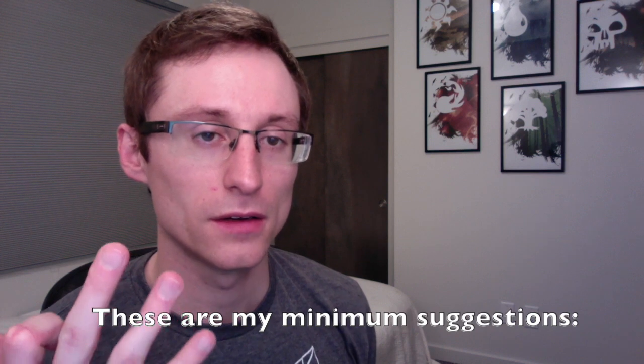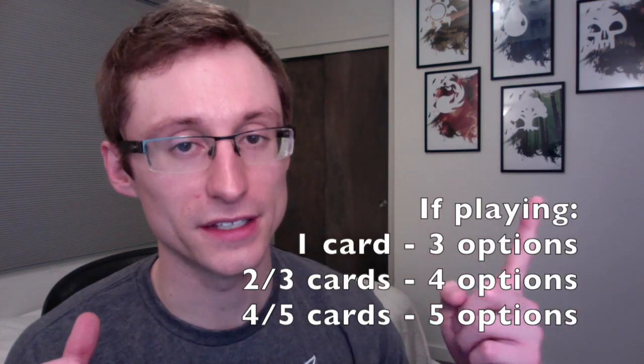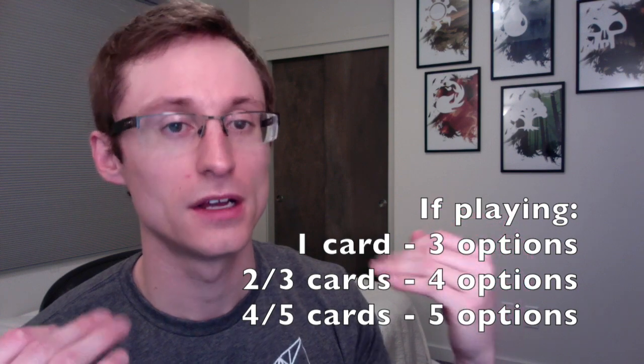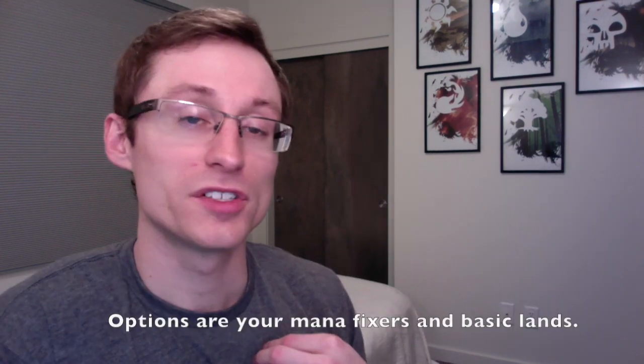Let's discuss how many basic lands we should actually play based on the cards we're splashing. Most sources will tell you to go with at least three options for that splashed color. So let's say you're playing one Blessed Light — you should play at least three basic lands, or two lands and a mana fixing card, or one basic land and two fixing cards. Three is kind of the rule of thumb. Personally, I like to start at four, because that makes up about 10% of my deck as mana fixing options for the card I'm going to play — and typically I'm splashing more than one card. This also brings me to a point: you should be hesitant to splash cards that are one or two mana unless there's really good scalability to them, because if you delay playing it, it won't be as effective, and now you've increased the risk while minimizing the value that card actually adds.